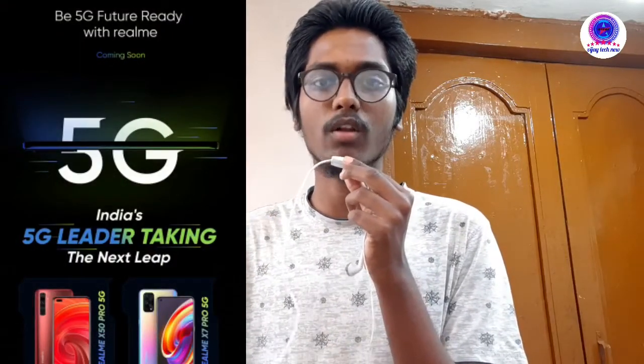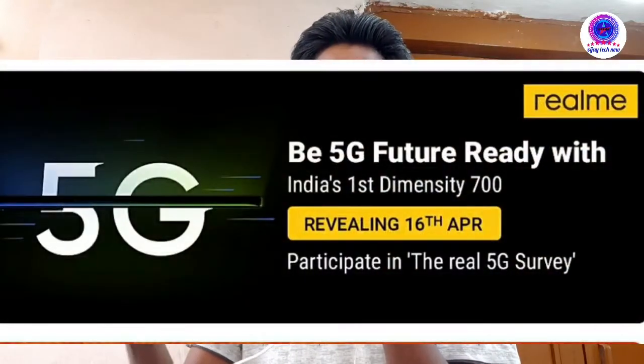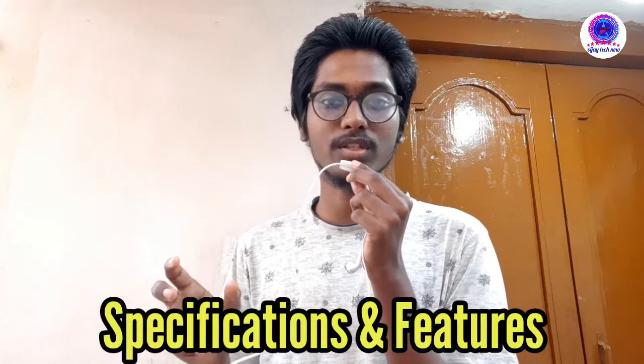Friends, if you want to choose this phone, you will need to decide between Realme 8, Realme 8 Pro, and Realme 8 5G. I will explain that to you with the features score.